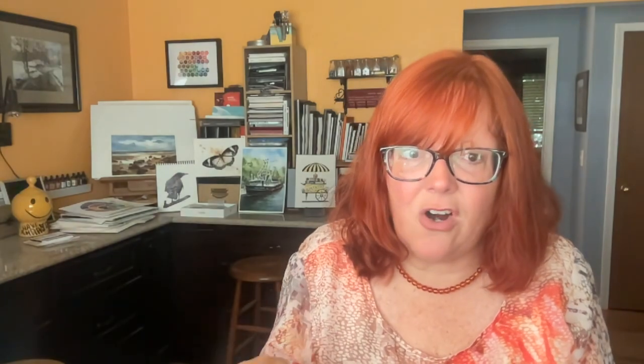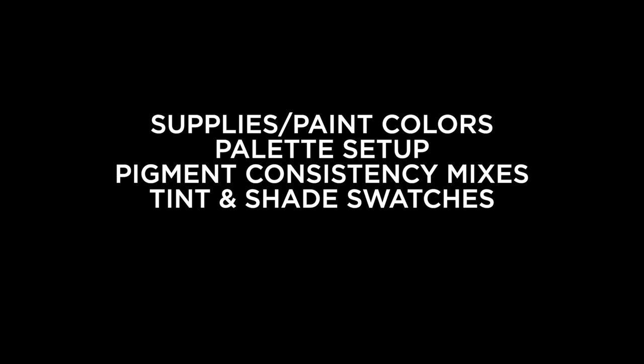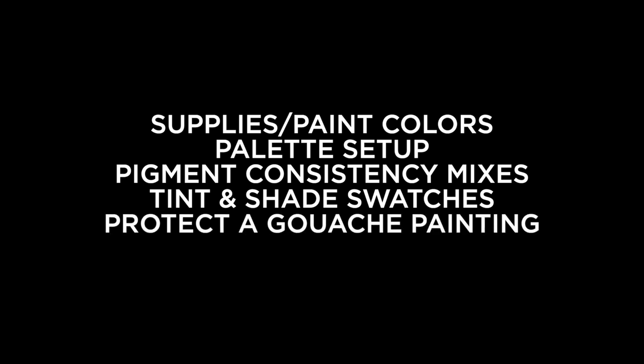I promised you lots of resources and I've got you covered. I just launched a new gouache jumpstart class, and before you say 'she's going to make us pay' — the free pre-class lesson is what I'm talking about. That lesson includes five free videos. The topics are: the supplies including the paint colors I picked for a good beginner set, tips on how to set up a palette, a detailed video on the tea, milk, cream, and double cream mixes, my recommendations for tint and shade swatches and how to do those, and last but not least, how to protect a gouache painting and make it waterproof. Five videos, all free, inside that pre-class lesson — there's a link in the description.